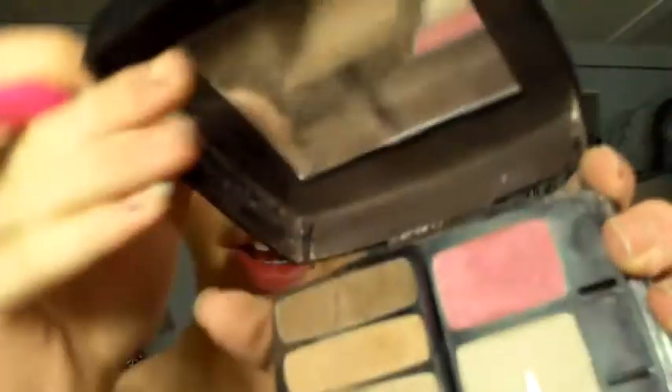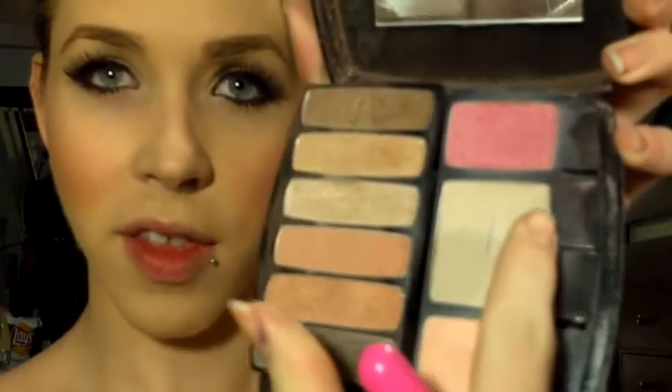So once you have the cheeks done like that, you're going to take some of the lighter color right here and just place it right underneath the eyes. After that, you're going to take some bronzer and just take it from up here, from the cheekbone down. And then as well, we're going to do the apples of the cheeks.